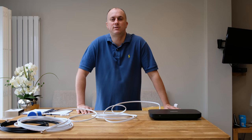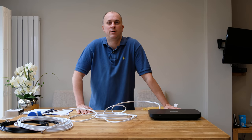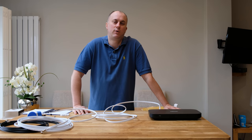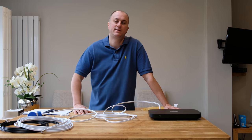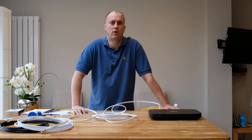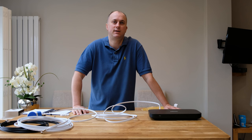Hi guys, James here, director and founder of 5starcables.com. Hope you're all well. In today's video I'm doing a quick demonstration of how quickly and easily you can set up, extend or replace your existing Sky Q, Sky Plus or Sky HD extension cable.